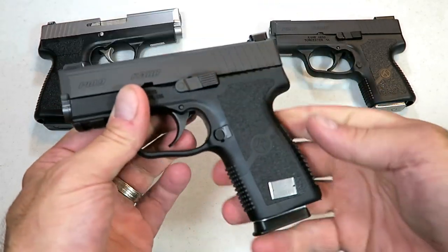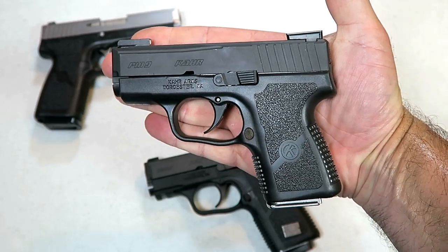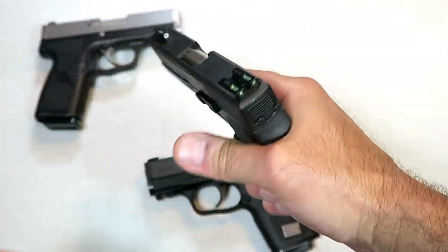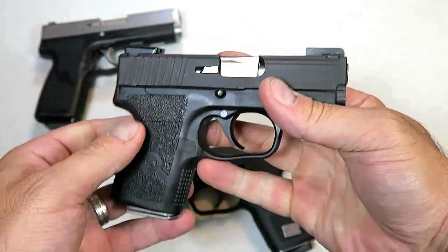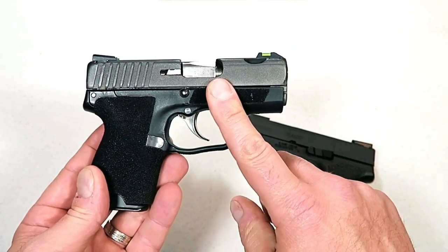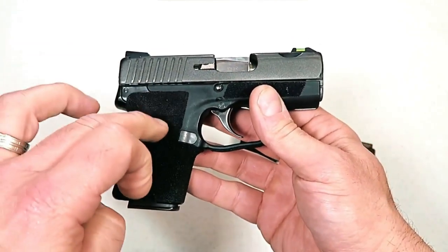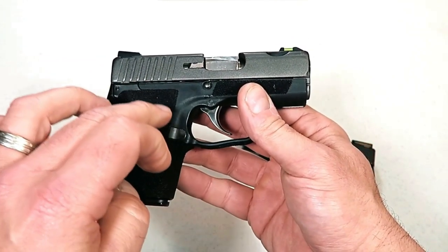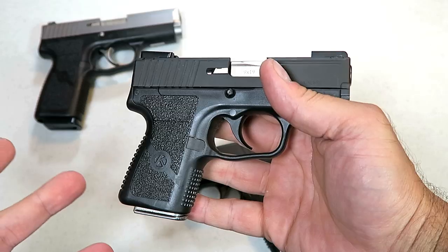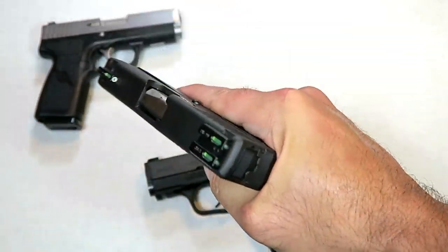I'm very excited to have this. I've owned the PM9 for a while — one of the smallest, lightest handguns in today's market. Kahr's most popular model, it's a beautiful gun and a very smooth shooter. A year and a half ago I reviewed a Kahr PM9 that was eight years old at the time with over 40,000 rounds through it — more like 43,000 or 44,000 — but the owner said he stopped counting. That speaks to the longevity of Kahr handguns; they're made extremely tough.